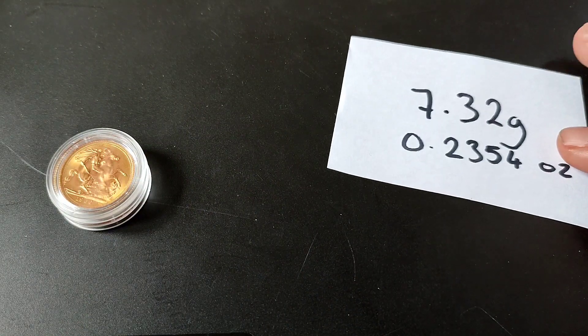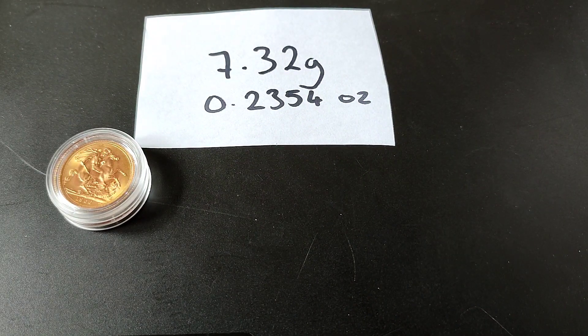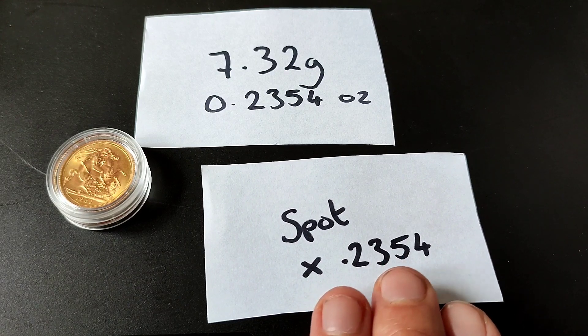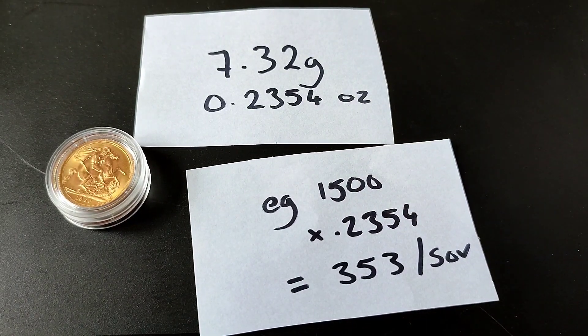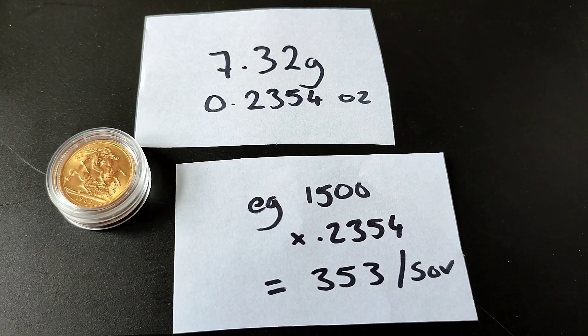When working out the value, if there is 7.32 grams of gold or 0.2354 ounces, what we need is the spot price of gold. Spot price changes throughout the day, sometimes a little, sometimes maybe one to two percent. You need the spot price and you multiply it by 0.2354.